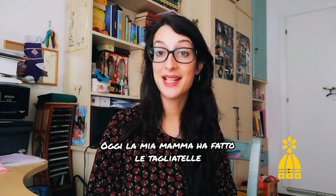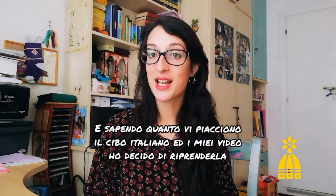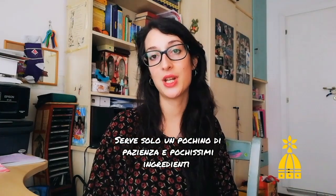Today my mom made tagliatelle and I know how much you love Italian food and how much you love my videos, so I decided to record and step by step explain to you this recipe. You don't need to be a superhero or to have Italian blood in your veins to make your own fresh pasta — you only need a little bit of experience and very few ingredients.